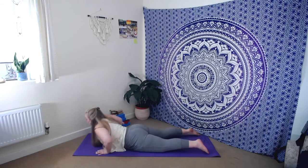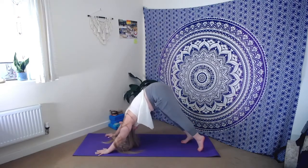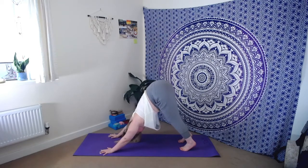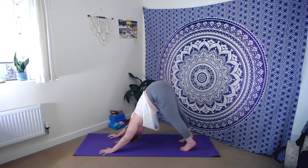Hands underneath the shoulders — let's again rise up into our tabletop, tucking the toes, hips go high — downward facing dog. Have another little move and groove if you wish. Take a deep breath in, take a deep breath out.